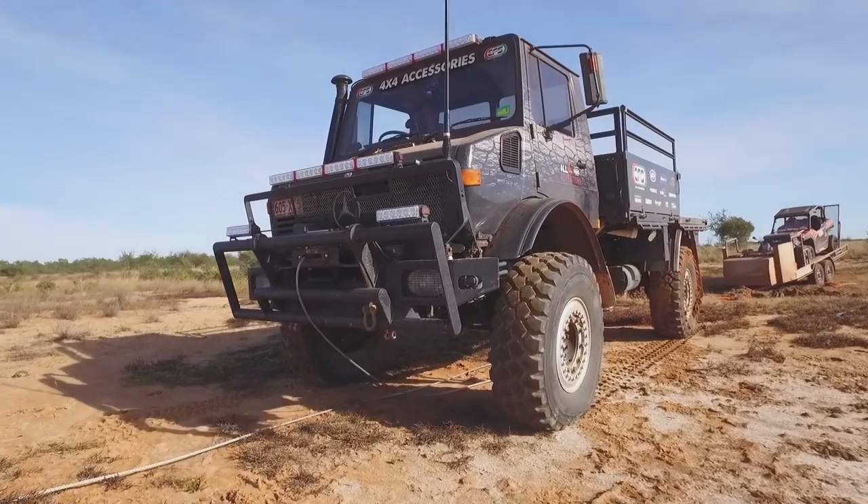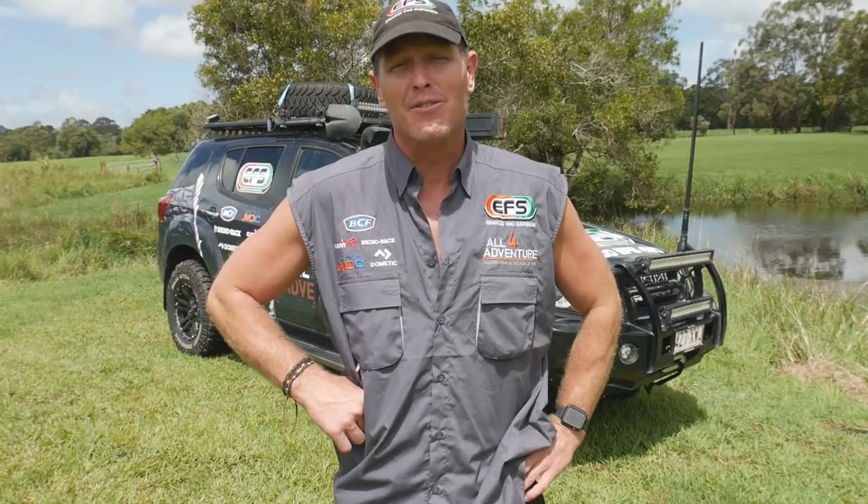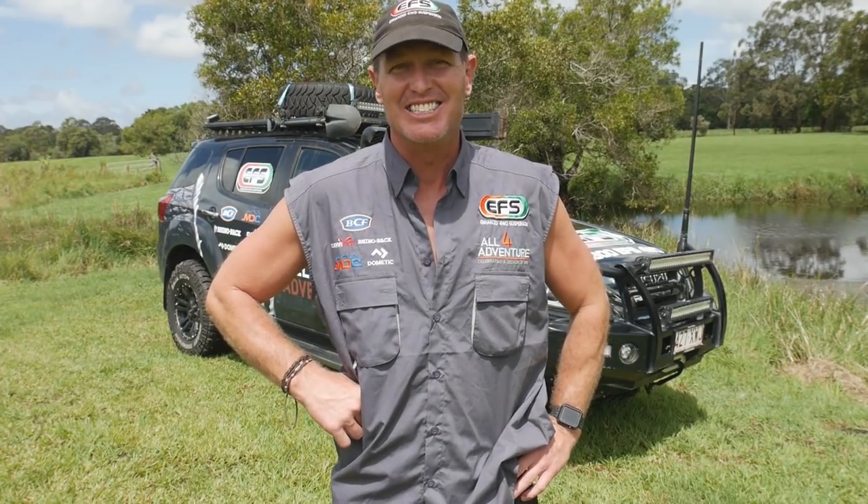We're out! Maxtracks have had our back since the beginning of All 4 Adventure. And as you know, that is ten long years — a decade of dirt.